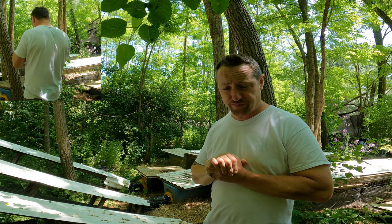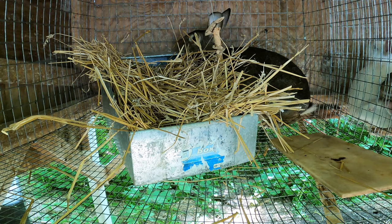Hi everybody, Bobby from the Rabbitry Center. We're sitting back here with the kindling totes - we just got done cleaning them out. It's really important on day 28 and day 29. If you're using traditional nesting boxes, spring and fall those work great, but when it's really hot in the summer or really cold in the winter, we started using kindling totes years ago.